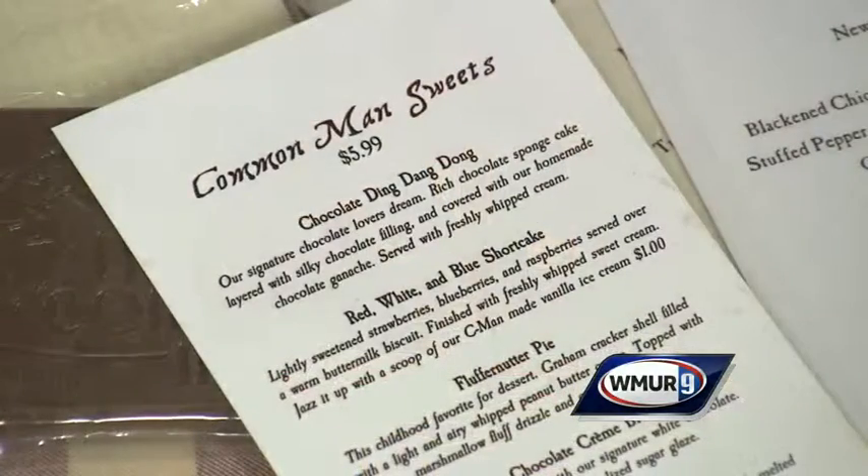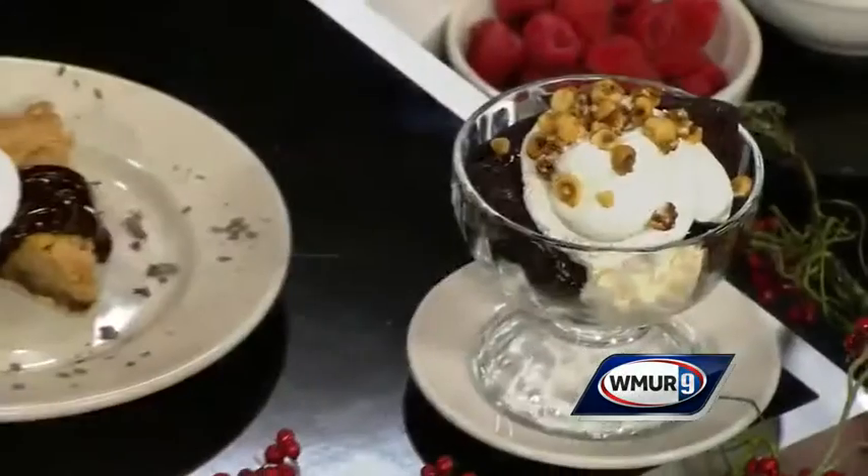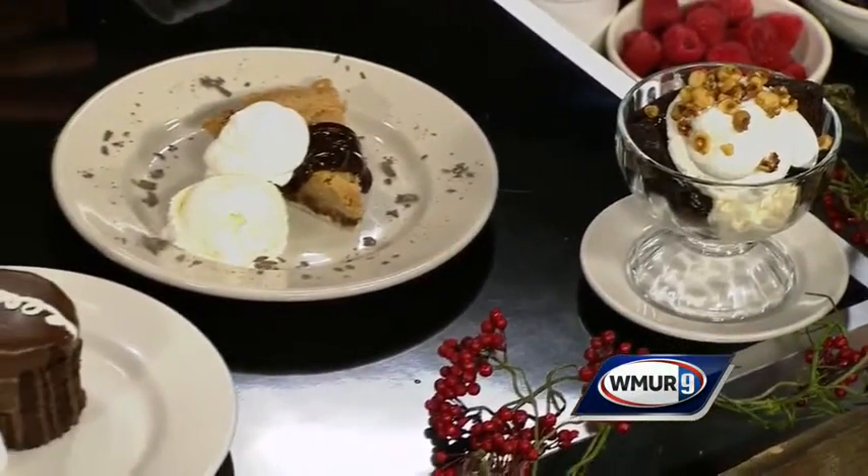We rolled out our new dessert menu about three weeks ago. This is a sample of everything on our menu, from current new favorites to some classics. Today I'm going to do what we have on for the summer — we have a Red, White and Blue Shortcake.